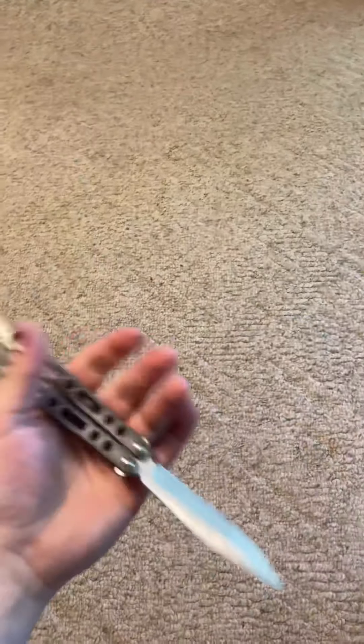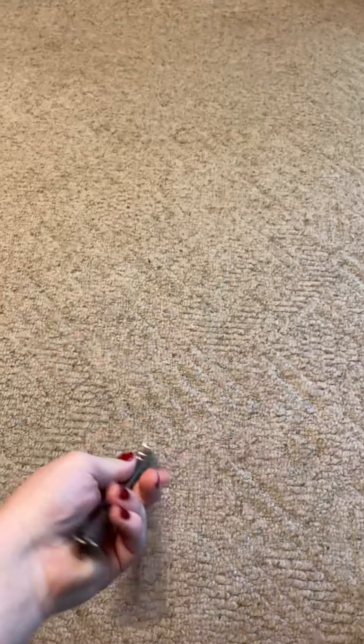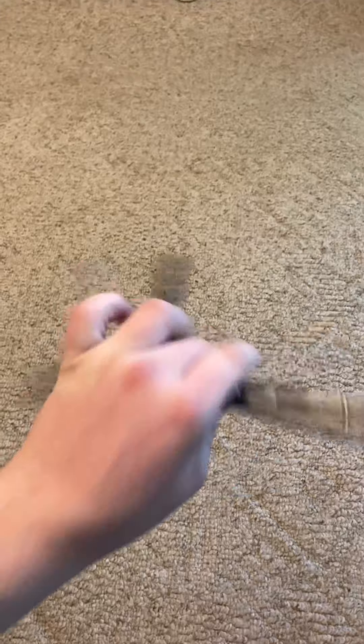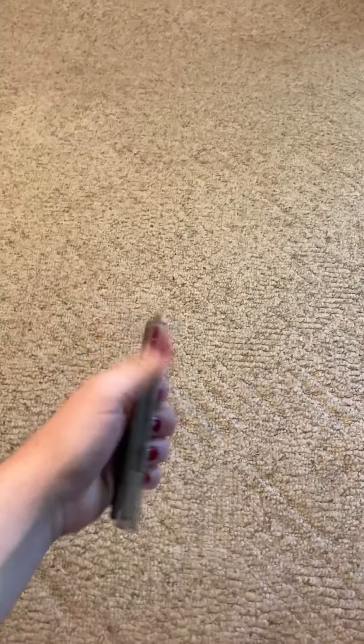It's not a really difficult trick — I just cut myself, darn. It's not a very difficult trick; I've been doing it for a long time. Okay, so here'll be the slow motion now.